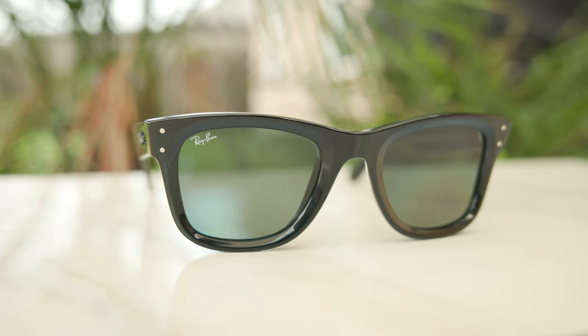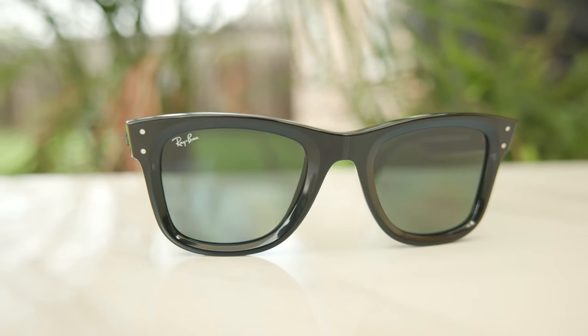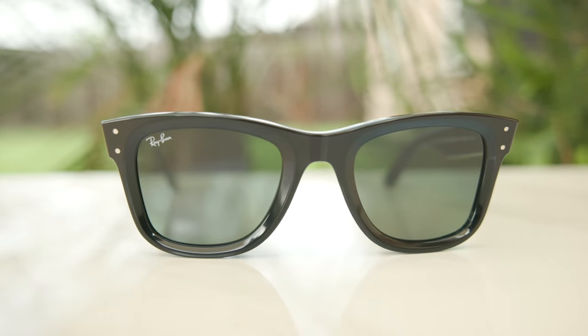Hey everyone, welcome back to Shaded Review. In today's video, we are reviewing the brand new Ray-Ban Wayfarer Reverse, and these are the best out of the bunch.